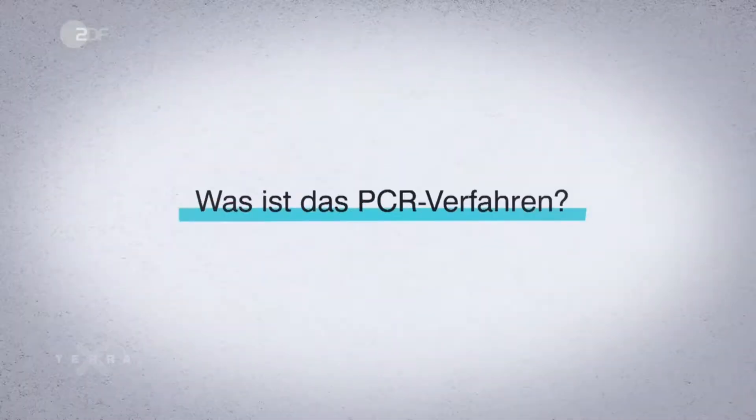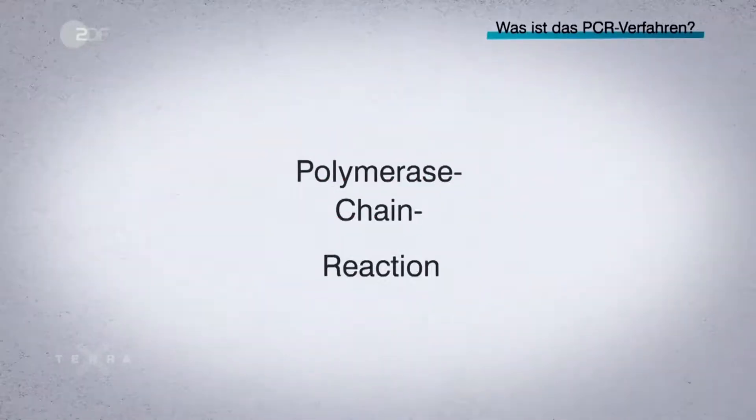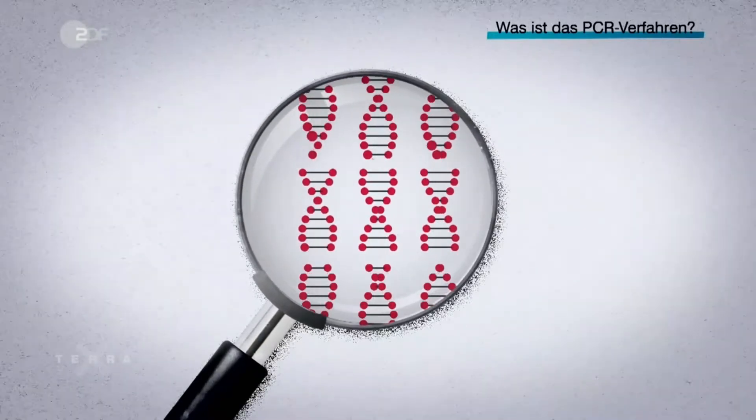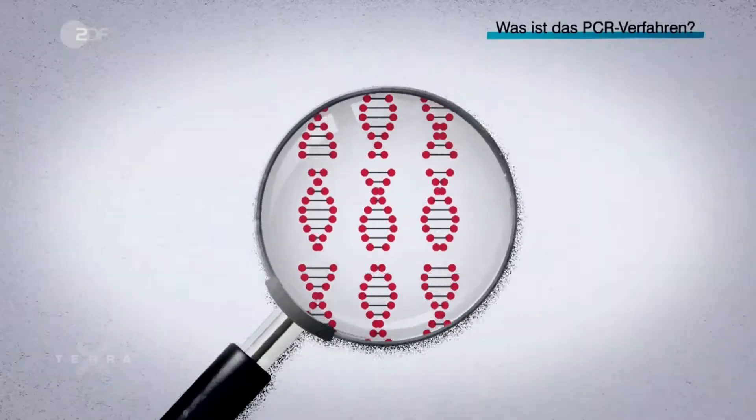What is the PCR method? PCR stands for Polymerase Chain Reaction. It is a method to specifically detect and amplify genetic material — in principle, similar to a photocopier. So that the copier knows what to duplicate,